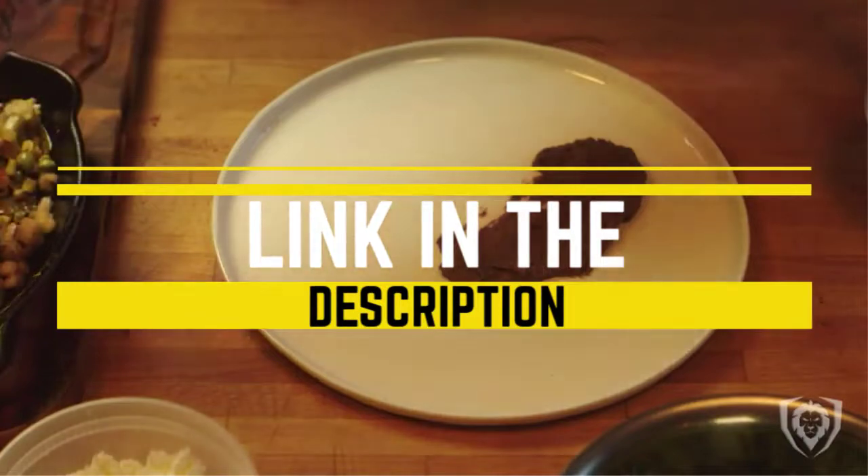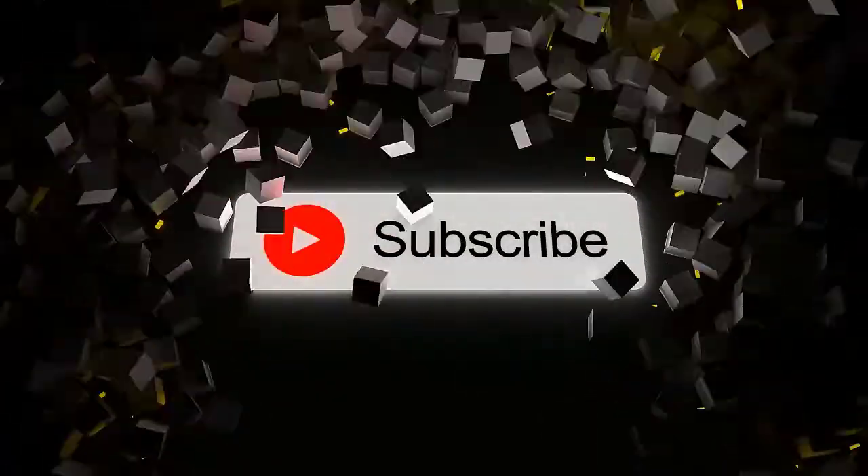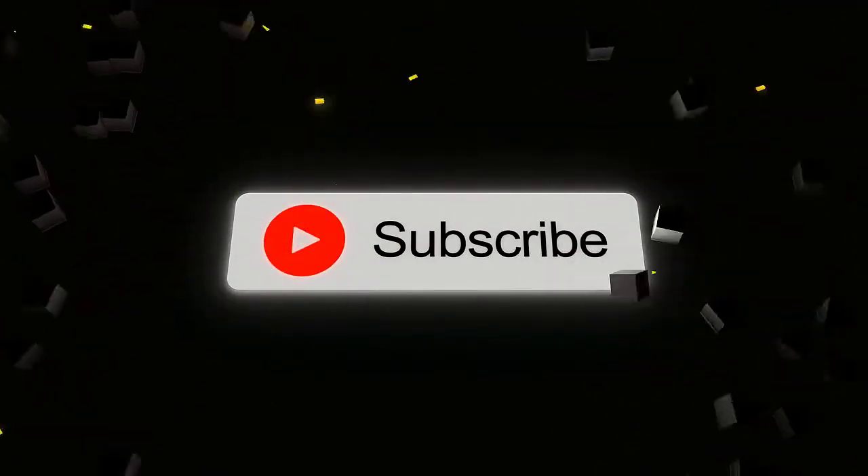To see the most up-to-date prices, you can check out the links in the description below. If you are new here, do subscribe and press the bell icon for the latest videos. Without wasting any time, let's jump into the video.